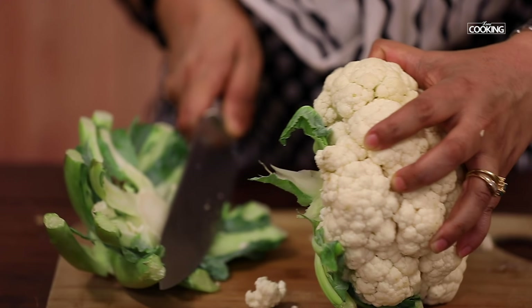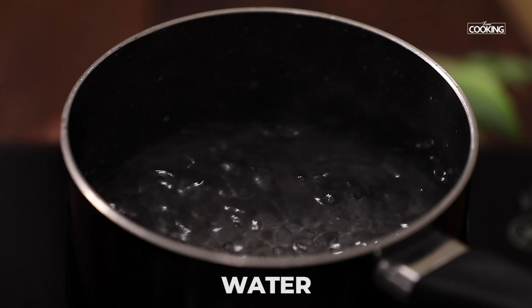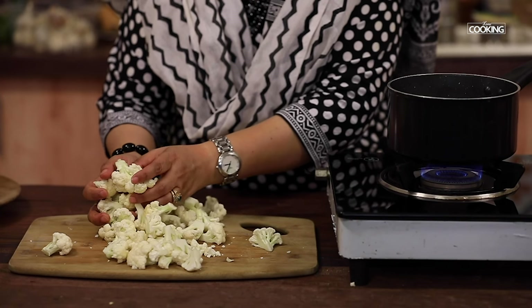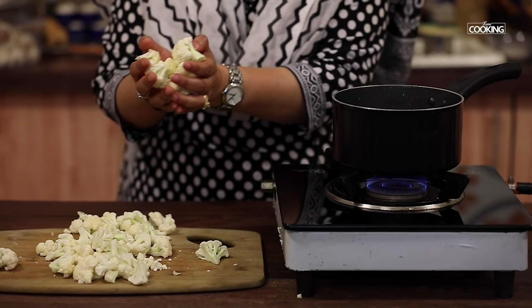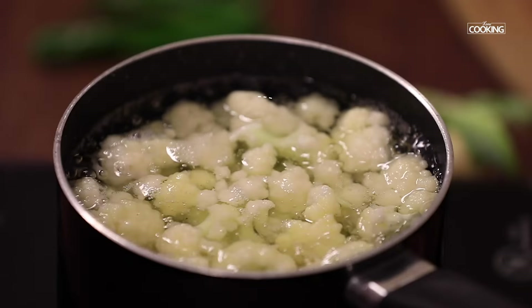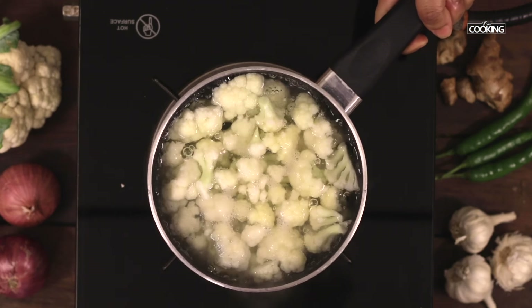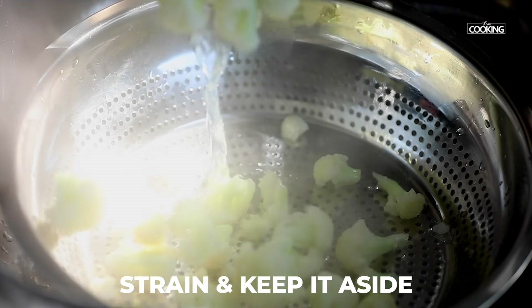Cut the cauliflower into small florets. Heat a pot of water. Once it comes to a boil, add the cauliflower into the hot water. Cook it for two minutes in hot water. Strain it and keep it aside.